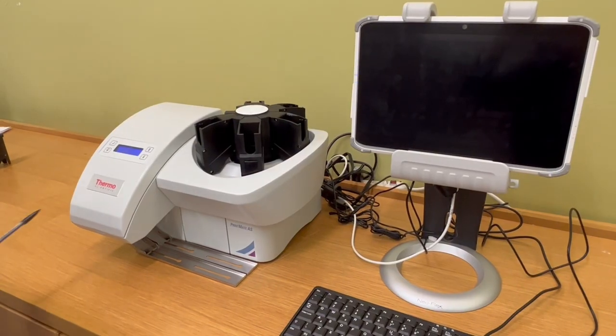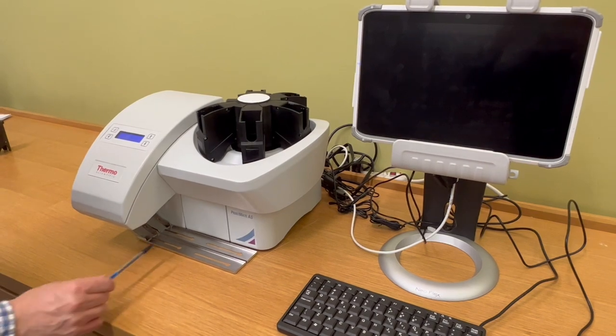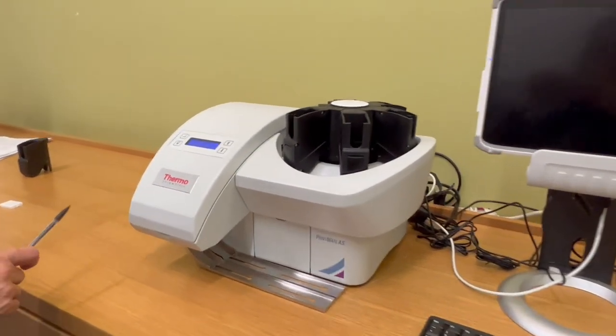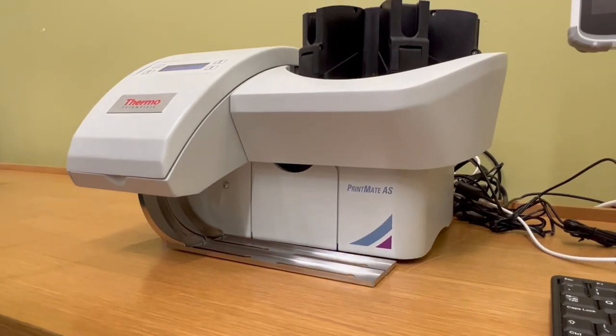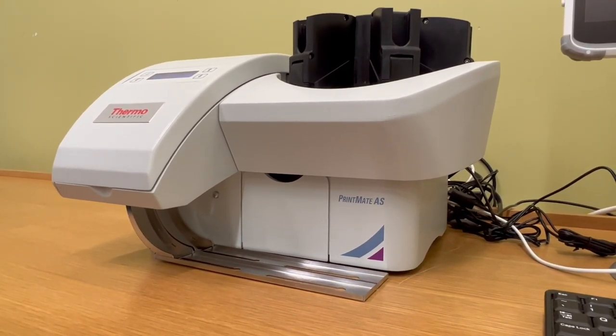There are 3 outlets: outlet number 1, outlet number 2, and outlet number 3. You can choose one of the 3 outlets on the software. The printed cassettes will come out from that outlet.